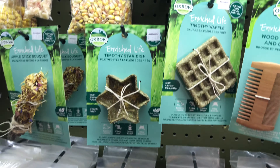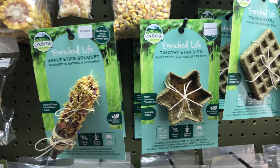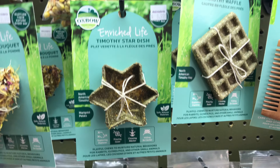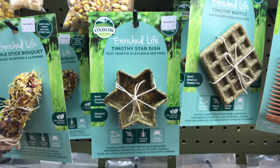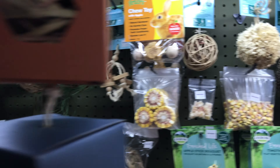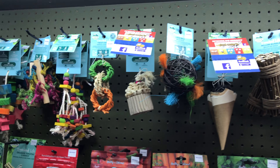There's also all of these, all made with hay, so totally safe for everyone. The Timothy Star Dish is quite popular — instead of a regular plastic dish, you can use it as a dish for food, to put your pet's favorite treats, or to put their vegetables in it. The Oxbow Bowl line is totally available on animalrie.com. Thank you!